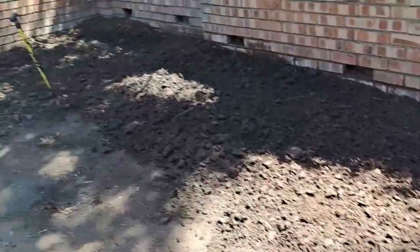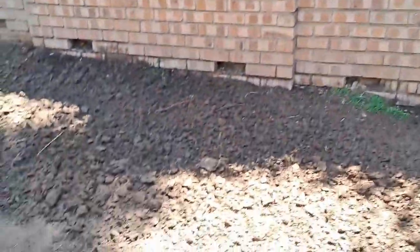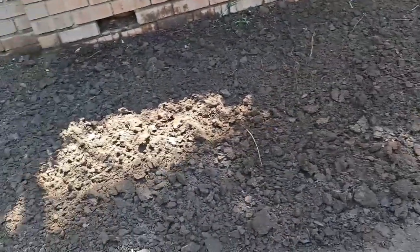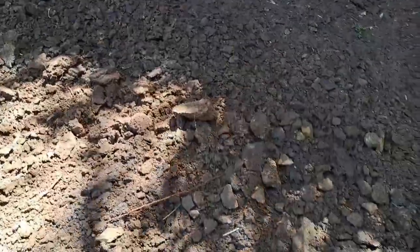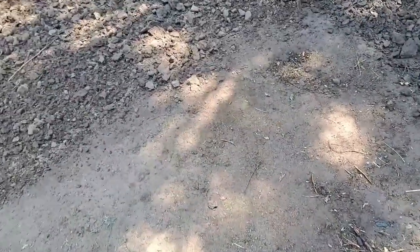Because as I'm loosening the ground, the neighbor's trees — the root systems are all over this place. The roots are running everywhere underneath the ground. And there's also rocks that are very shallow, so I'm finding pieces of brick, a cement block, and rocks underneath. And not to mention the soil is as hard as stone.